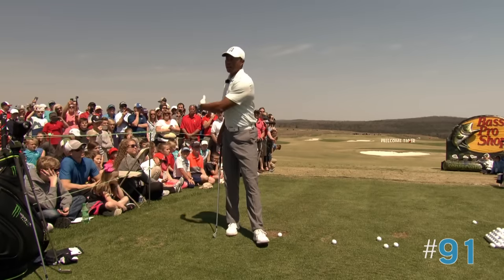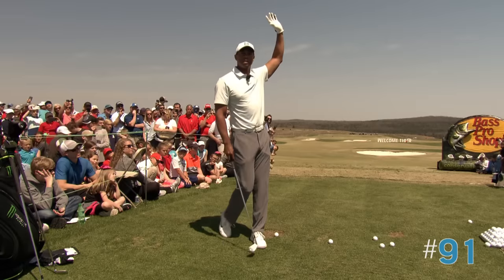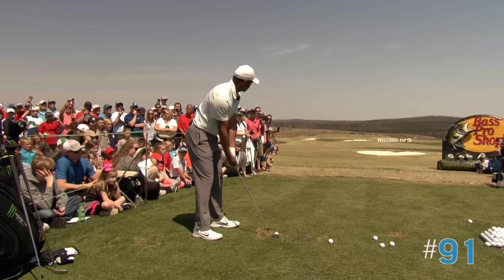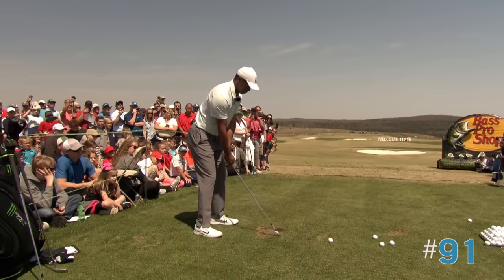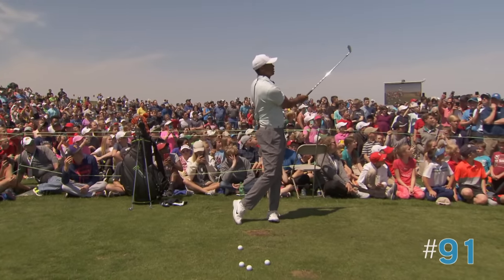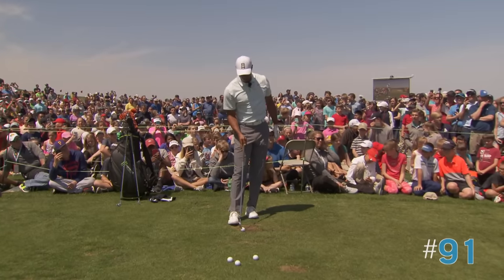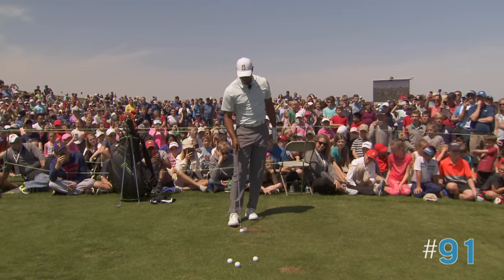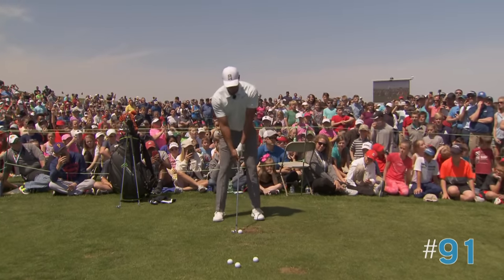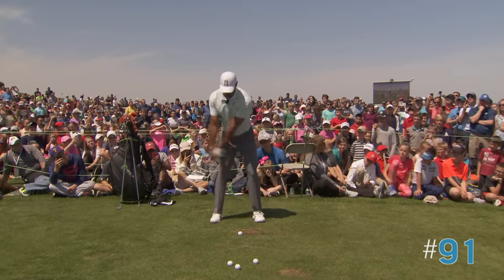If I want to hit it high, I try and feel like my hands stop over the top of my head. So if you look at those two shots, I'll try and stop it right at my ribcage, and then slightly higher than normal, I try and keep my hands finishing just above my head.